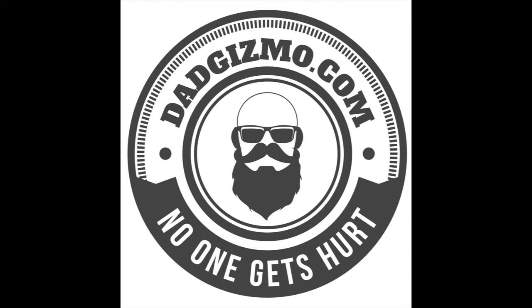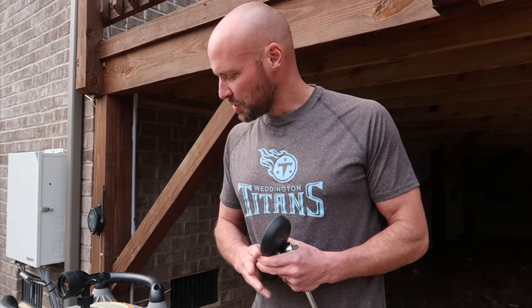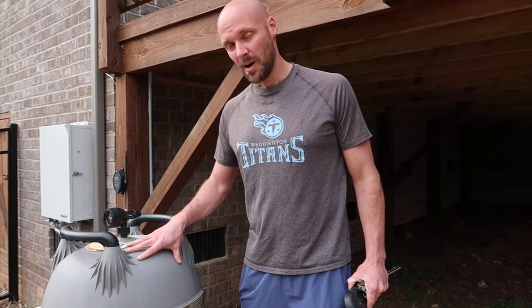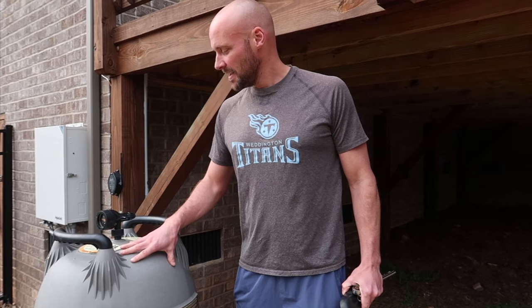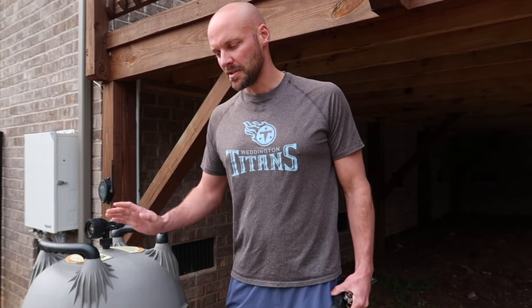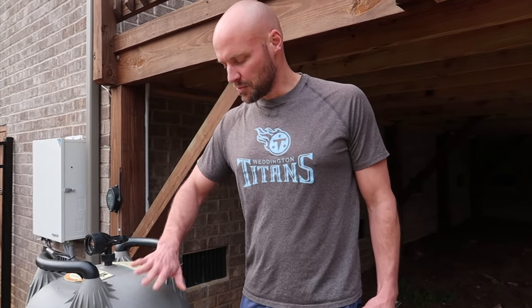Hey guys, welcome back to my channel. Today I'm going to show you how to clean out the cartridge filters in a Jandy filter system pool pump, so you can do it on your own. A lot of pool companies will do it for you if you hire someone, but it's really easy to do if you just follow these steps.